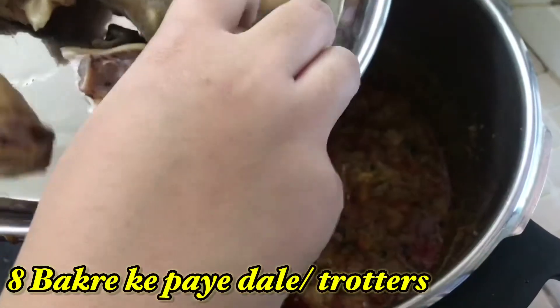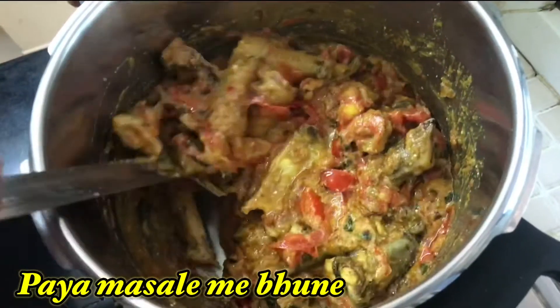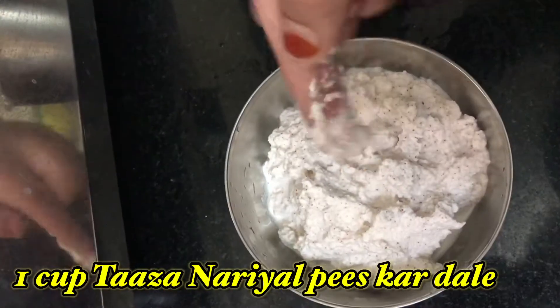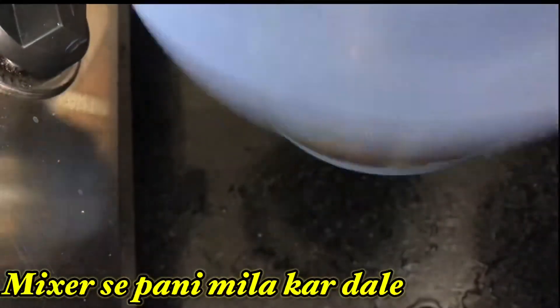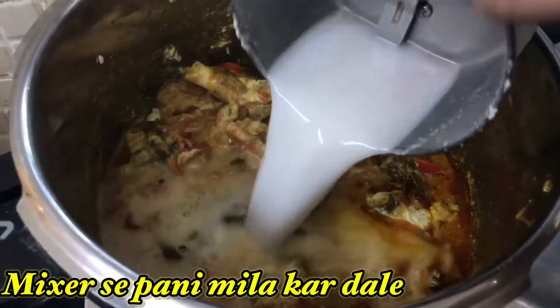Add all the trotters — that is paya — into the gravy and mix well with all the masalas. Now grind fresh coconut pieces with some water into a fine paste and add it to the gravy. Add some water in the grinder to rinse it and pour that into the pressure cooker as well.